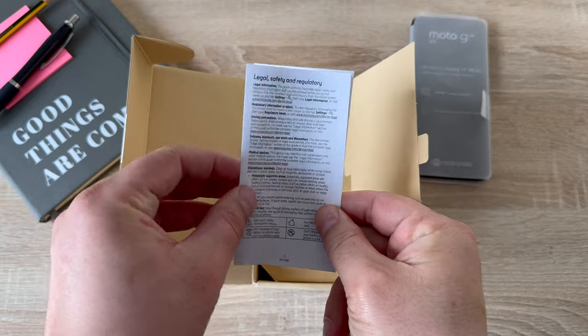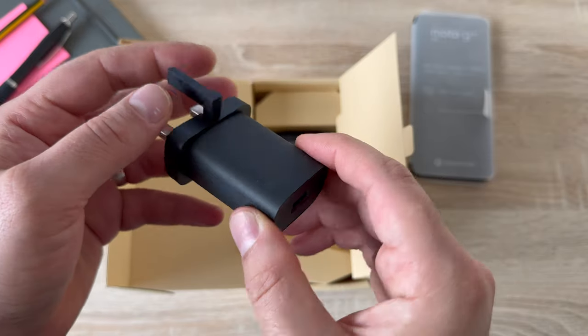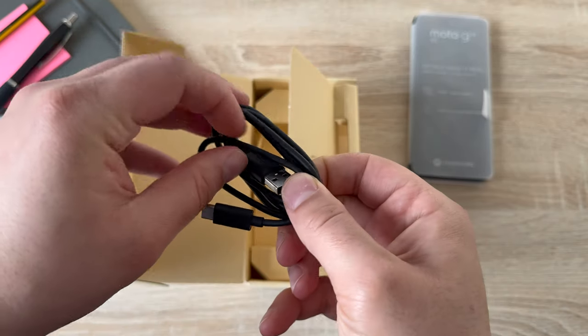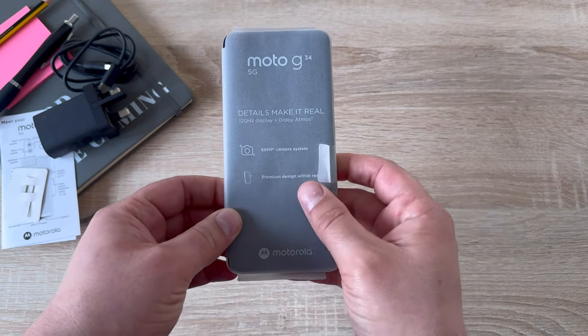A range of paperwork covering T's and C's and a quick start guide. Here is the UK 3-pin plug that has a USB-A connection and a pop-up third pin. We also have a USB-A to USB-C cable, and the SIM tool provided, which was hiding in the top corner.